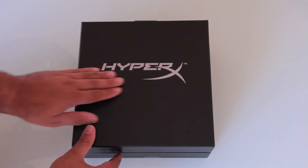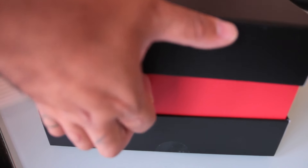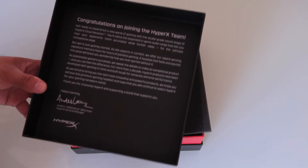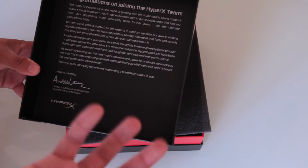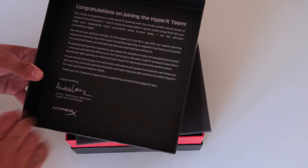Removing the sleeve, we've got this nice HyperX logo here. Removing the top cover, like all Cloud headsets we've got a congratulations on joining the HyperX team card, which is very nice — it has a little bit of information about HyperX and is really a thank you letter, which is always nice to see inside the box.